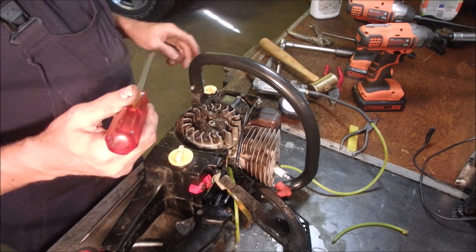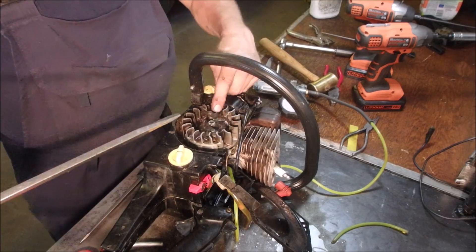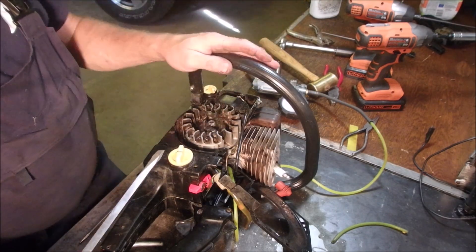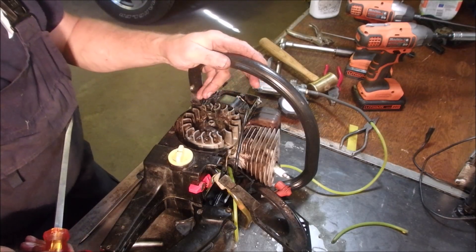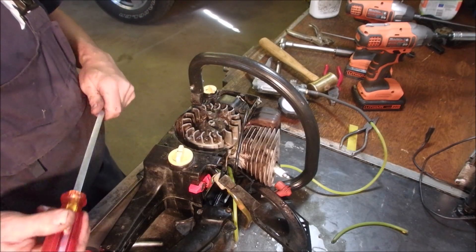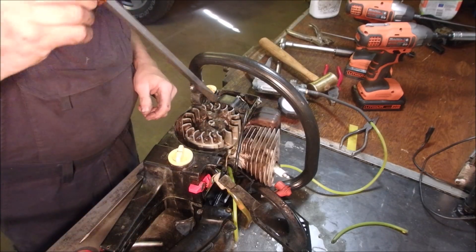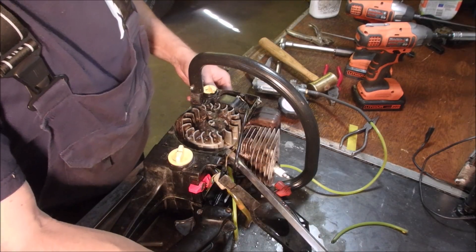I'm going to redo what I've discovered. I have taken the flywheel off because I know I have a leaky crank seal on the output of this crankshaft. On a two-stroke, the crankcase is the intake manifold. So if you have air leaking or sucking out of this manifold, you've got troubles.